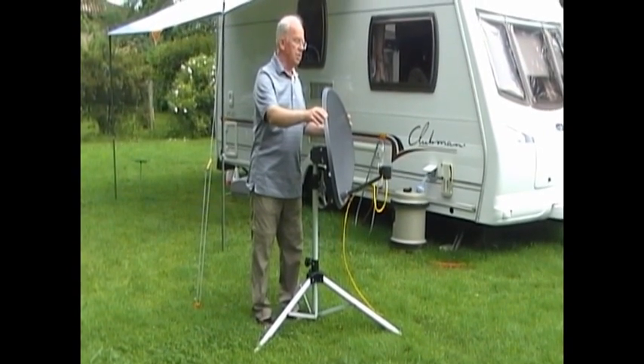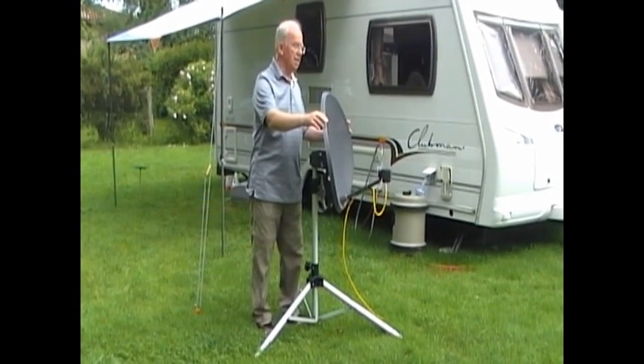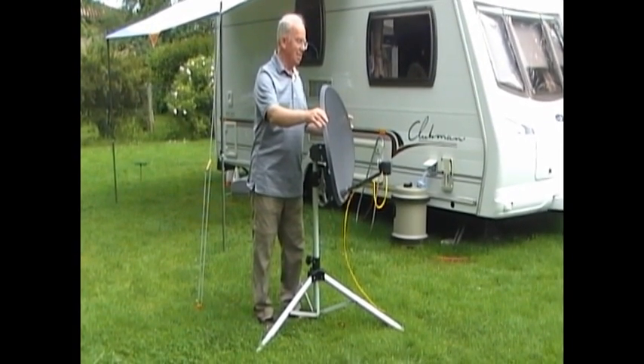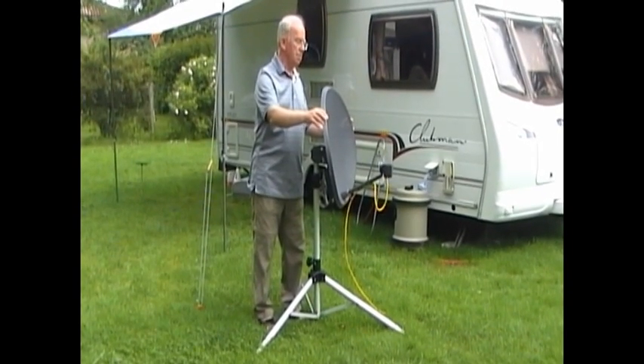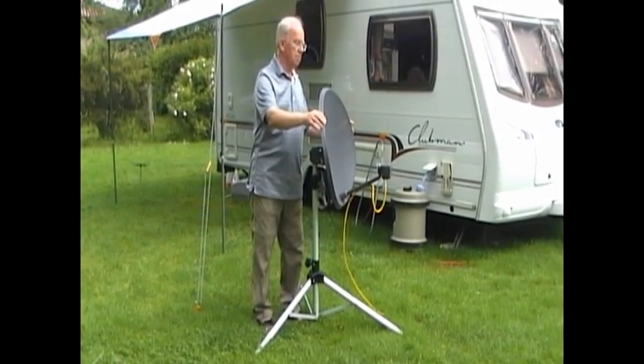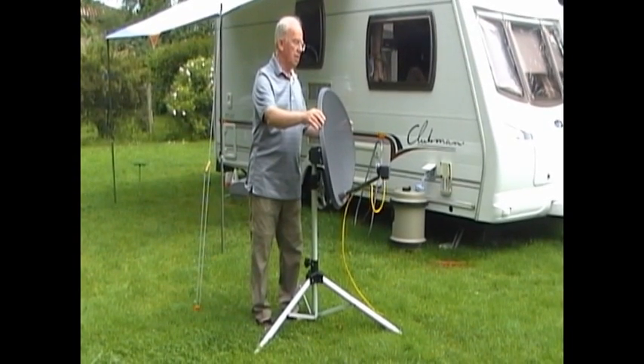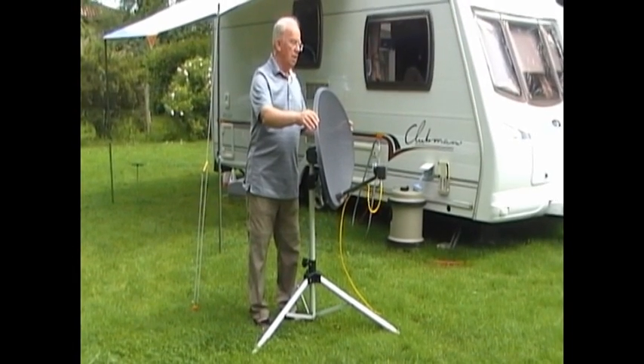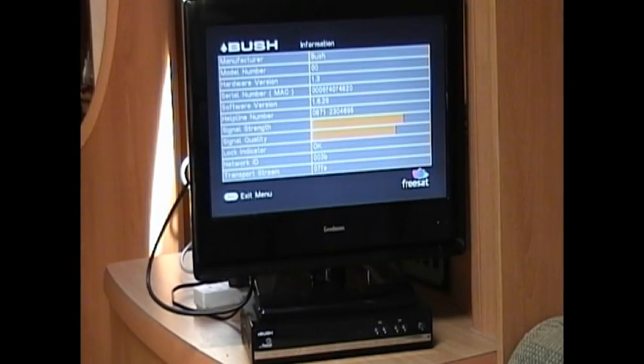And then you're waiting for the dulcet tones of your partner in the van to shout — it's there! It's gone! So we'll just keep moving now until we get a signal. OK, that's it! And there we are. This is the all-important network ID 003B. And now having got a signal you leave the information screen by pressing exit.